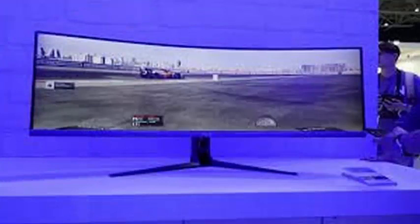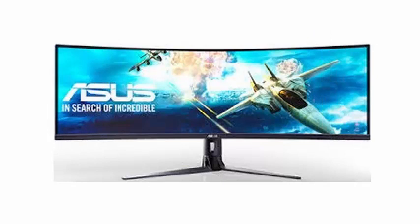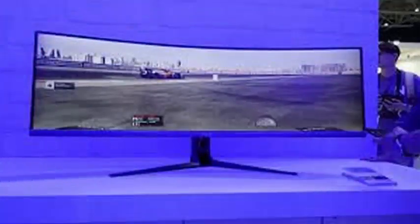It responds to the name of ASUS VG49V, a team of sober lines, similar to those found in other gaming monitors of the company but with a lesser degree of stridency. A curved monitor with few bevels, although given its size, it does not seem that the multi-screen configuration is so important.